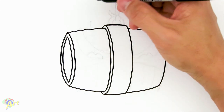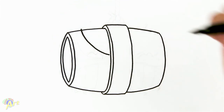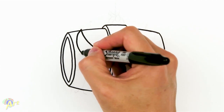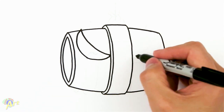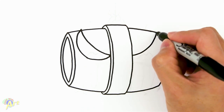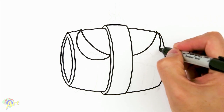Now that we have the barrel shape, we just draw the eye. From the corner here we can just come straight to the center, and then the eye shape is kind of like a moon shape.